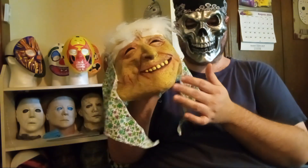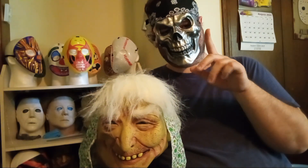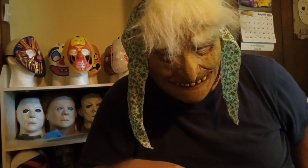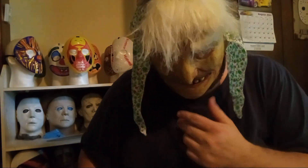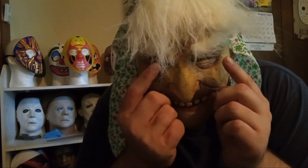Without further ado, I'm gonna swap masks and show you how this thing feels on my head and face. Hold on tight. Hello everybody, do you want some homemade cookies? If you've got a big head like I do, don't purchase one of these masks — it's really tight.